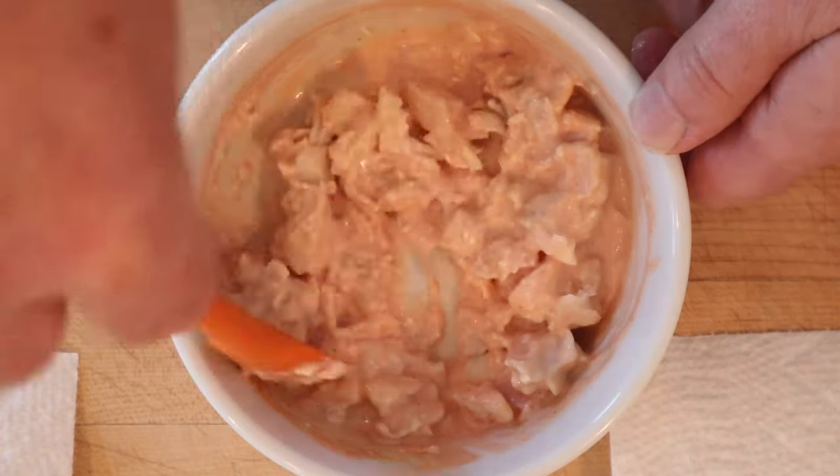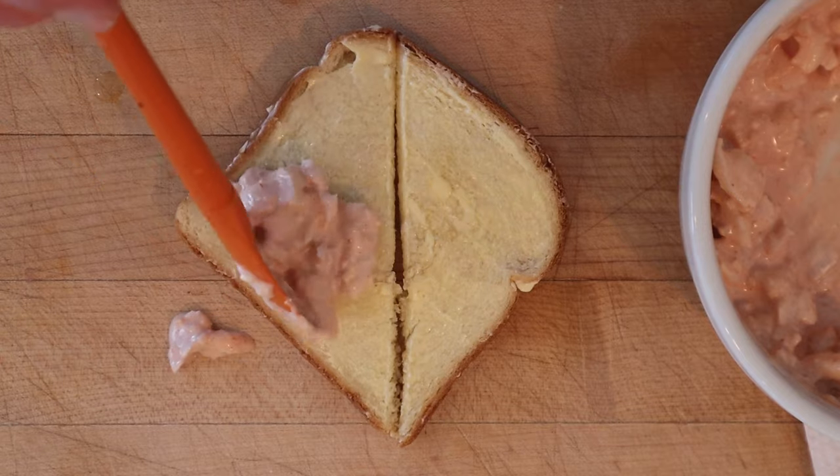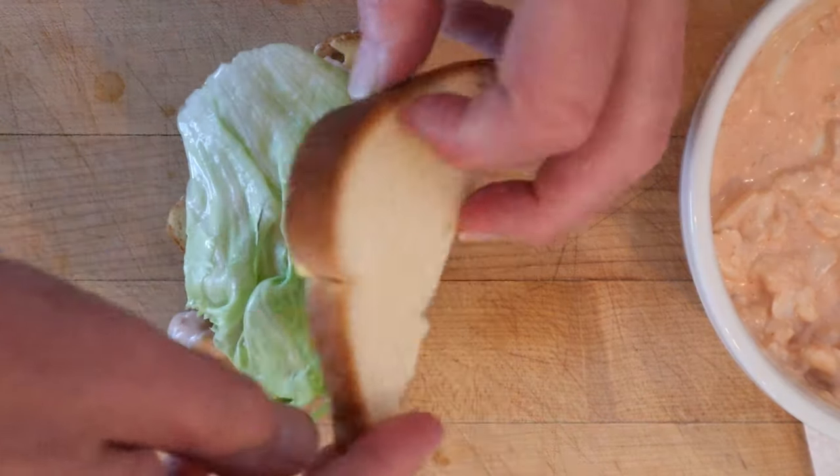There were no amounts given for this recipe, so winging it. Now we put that on to buttered bread, top with leaf lettuce, and close it up.